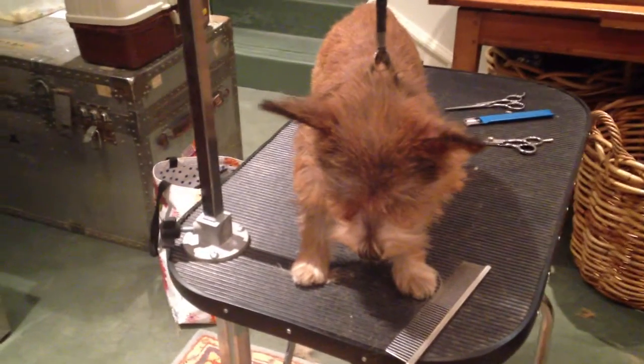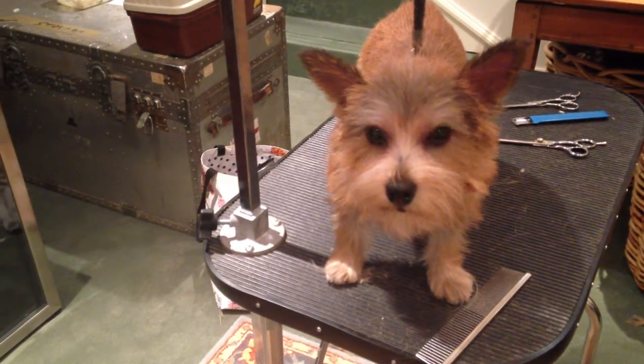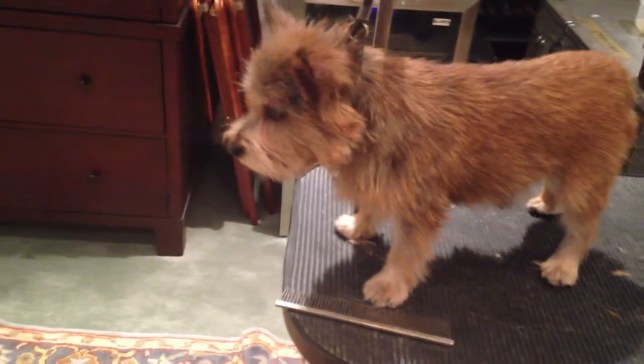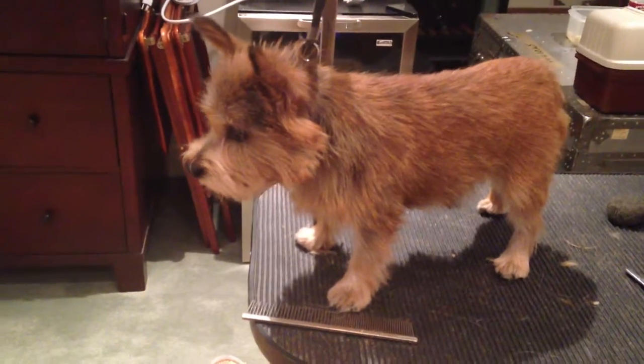So I go slowly, patiently. We're just in the beginning phases of creating a beautiful hand-stripped coat. And it takes time, patience, and regular stripping. I really believe that.